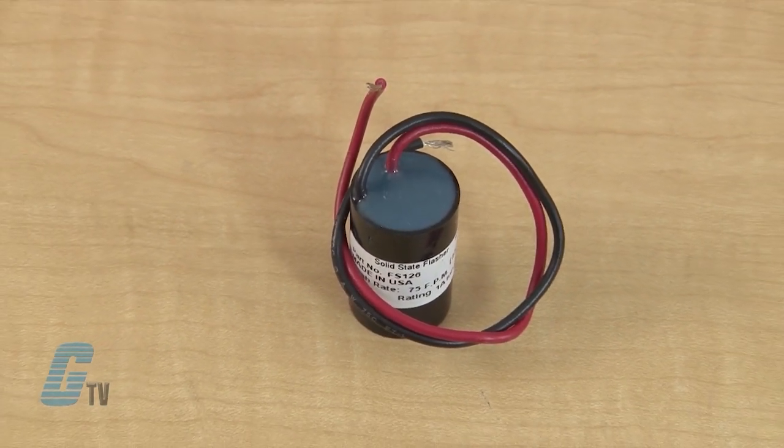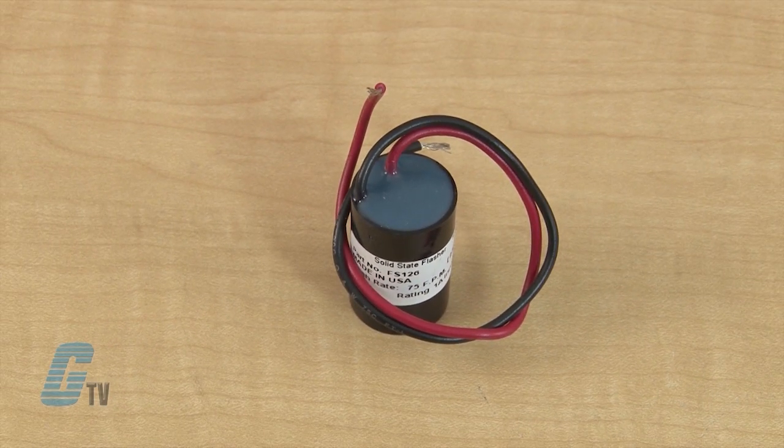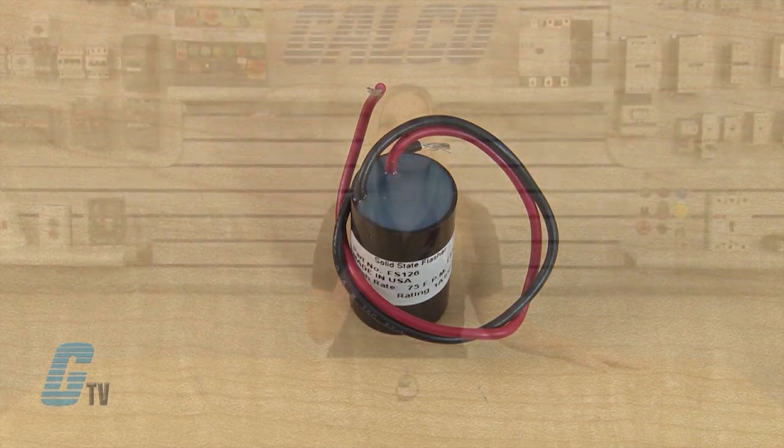Input voltages for the flasher can either be 24 or 120 volts AC. The FS100 Series offers a factory fixed flash rate of 75 flashes per minute, but may be ordered with a fixed custom flash rate ranging from 45 to 150 flashes per minute.